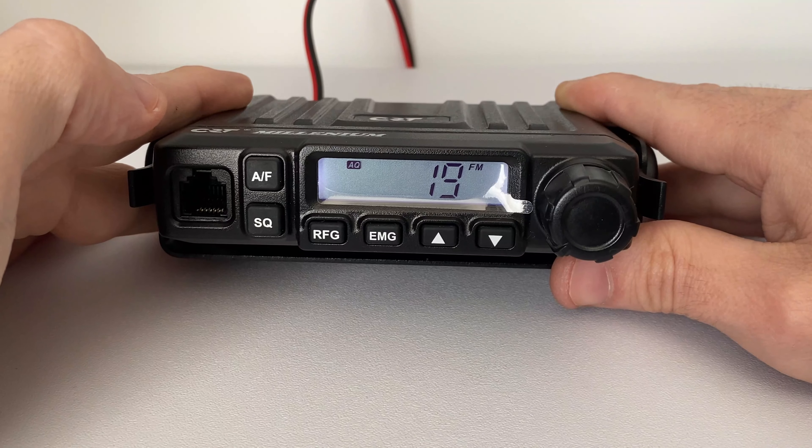Moving down, we have our squelch button. This has two functions: number one, if you short press it you can select your squelch level using the up and down arrows, and if you long press it